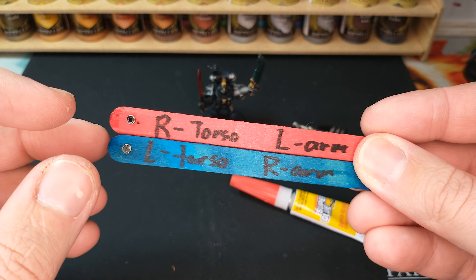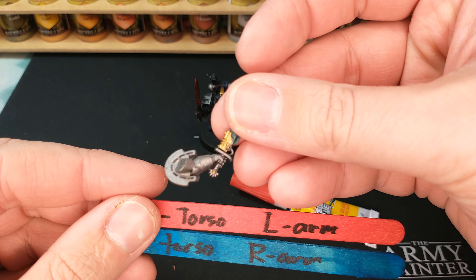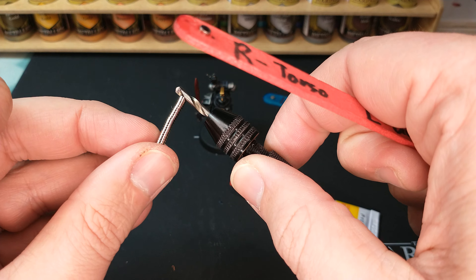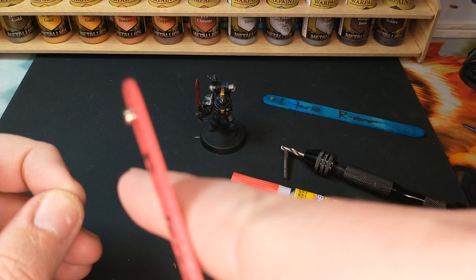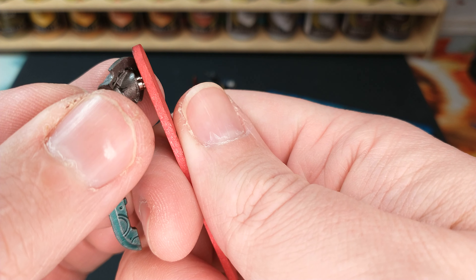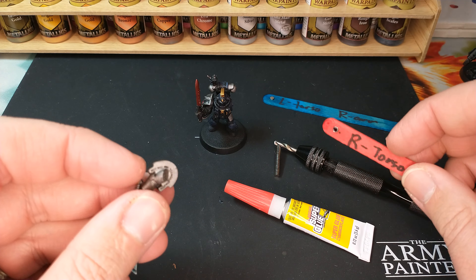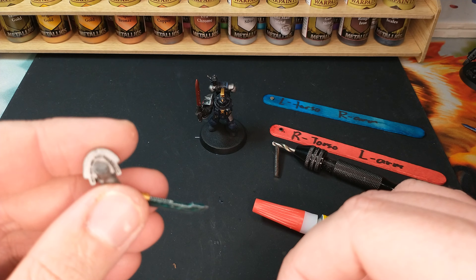So I made these sticks, and they're great because they're labeled: right torso, left arm, left torso, right arm. If I've got a loose magnet and I need to know — okay, this is a left arm — I grab the left arm stick, which has a magnet glued to it in the correct orientation. I take one of these magnets and stick it onto the stick's magnet. These things are a little bit of a pain to work with but totally worth it. I then know that when I drop it down into the drilled hole it'll be in the right orientation. You can see it sticking there — correct orientation — so I seat it flush with the outside surface. A little bit of super glue — you can't use plastic glue for this — and you have a magnet properly glued into the arm of your model.